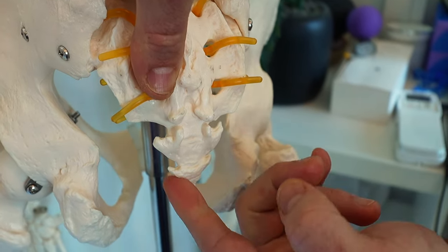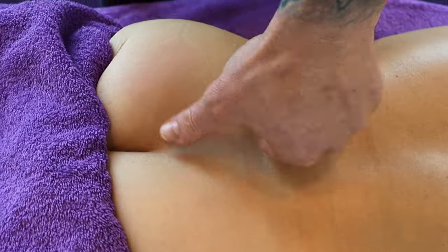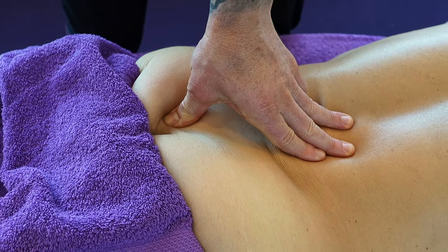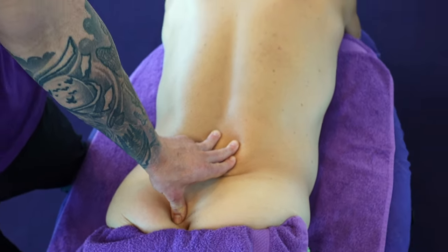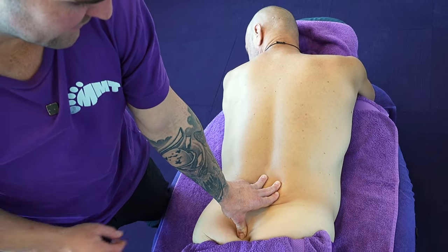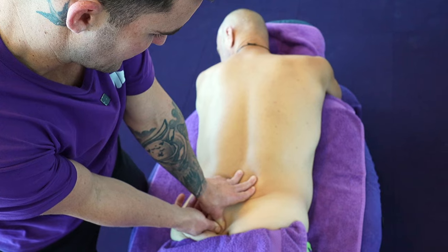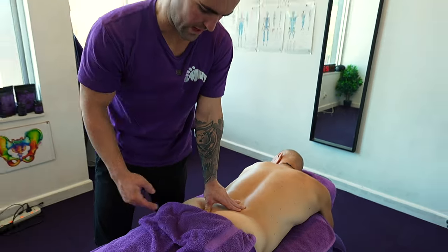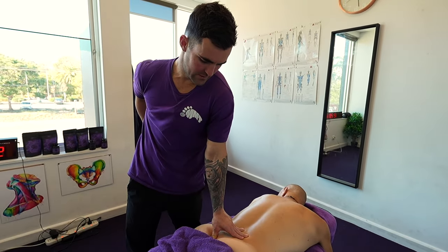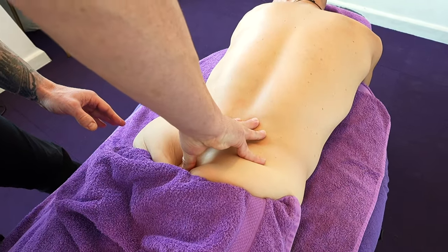We can work down, down, down, and all the way into the coccyx. I'm going to use my left thumb — similar to that skeleton we just demonstrated on — and just pin that. I can feel the tissue and ligamentous structures through here. Pinning that is going to help mobilize that joint and eradicate any pain. A lot of people also get pain in the sit bone area. This showcases how we treat it — just pushing in and getting some movement in there.